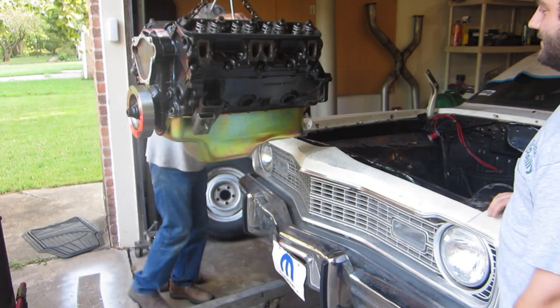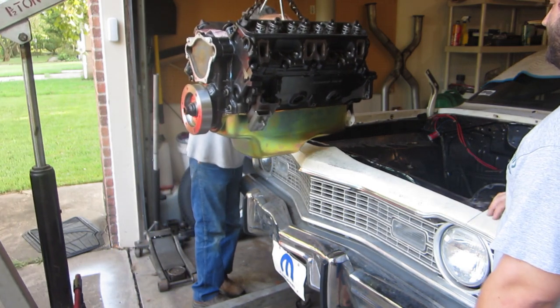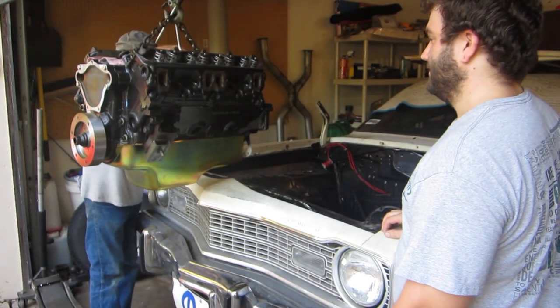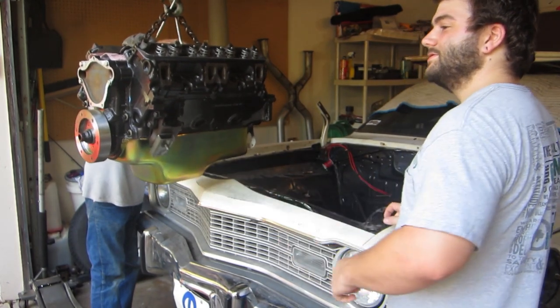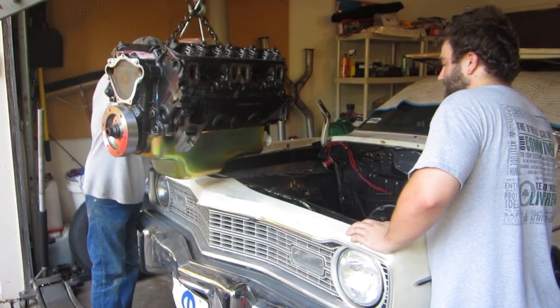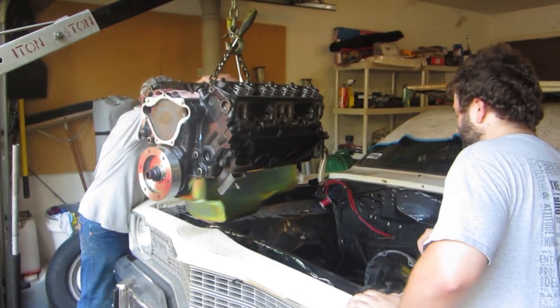Yeah, oh yeah, we got plenty of room. Just a half inch. Call that a skosh? That's a skosh. Smidget. Smidget — I like that one. Smidget: word of the day, use it three times in a sentence.